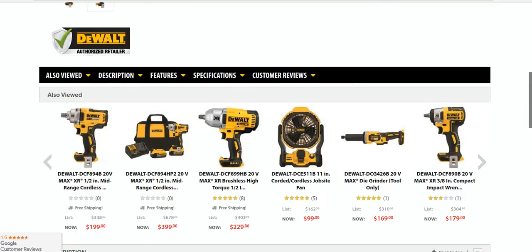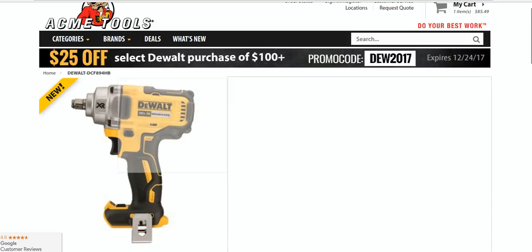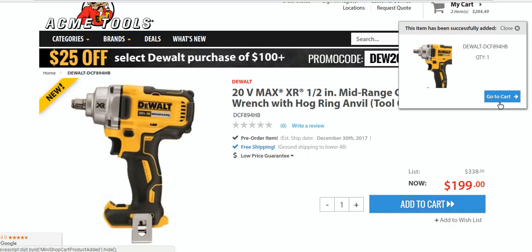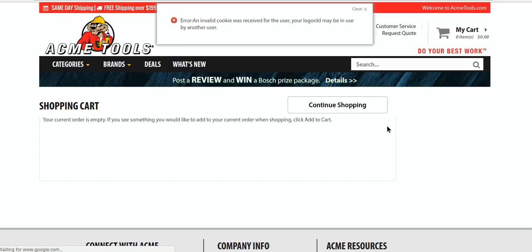If you are considering getting it, you can see how this expires Christmas Eve — there's $25 off, and it does work for this product even though it's brand new. Now this is the bare tool, of course, and it's something I almost kind of recommend as a bare tool if you're in the DeWalt platform.